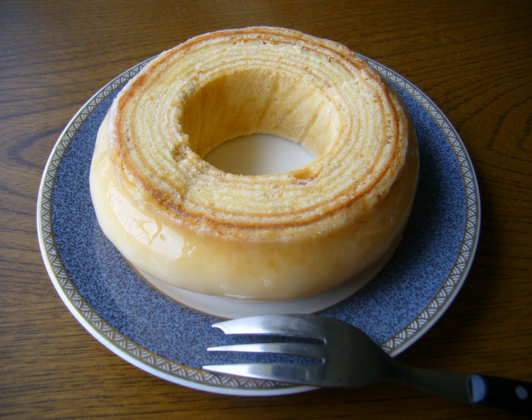Baumkuchen is a German variety of spit cake. It is a traditional pastry of many European countries throughout, and also a popular snack and dessert in Japan. The characteristic rings, which resemble tree rings when sliced, give the cake its German name, Baumkuchen, which literally translates to 'tree cake'.